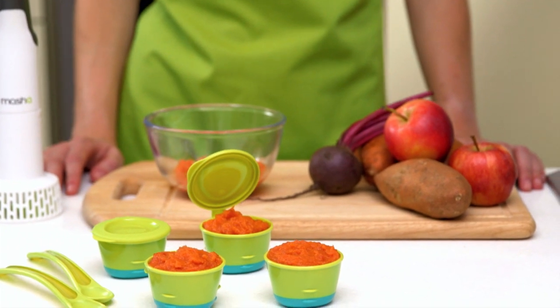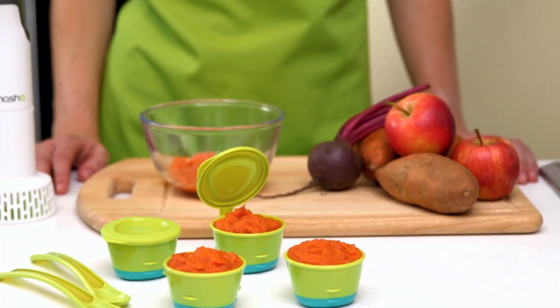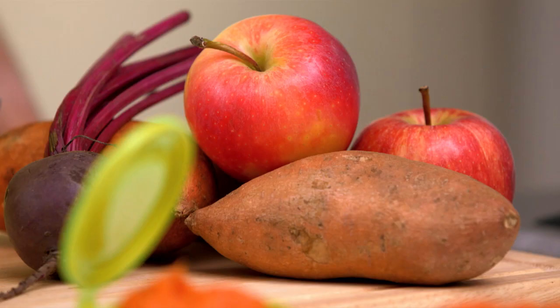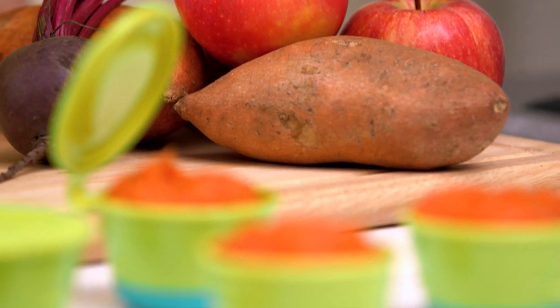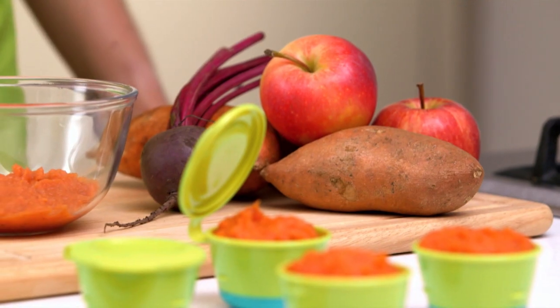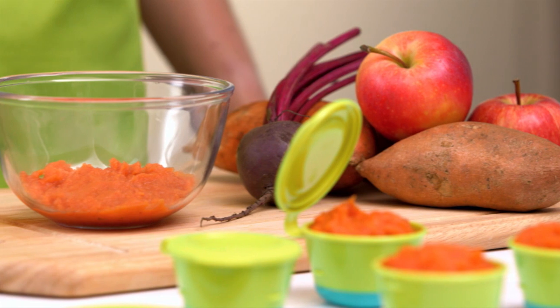Preparing your own baby food is an easy and affordable way of giving your baby healthy and nutritious meals every day. Ingredients can be bought at a fraction of the price of popular off-the-shelf baby foods, and research has shown that homemade meals are up to twice as nutritious as those picked up at the supermarket.